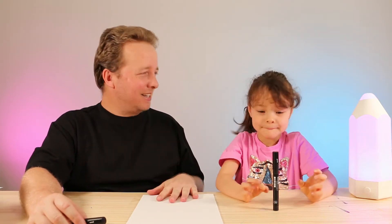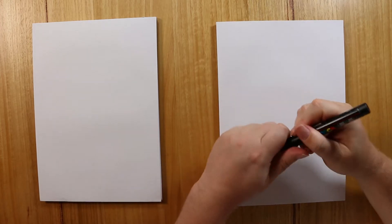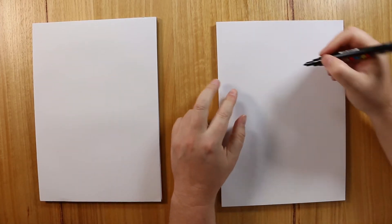Alright, so are you ready to get started? Now we are going to draw our baby chick hatching out of the egg.